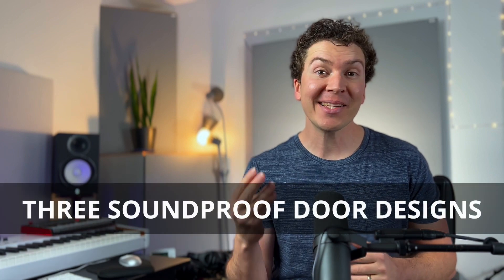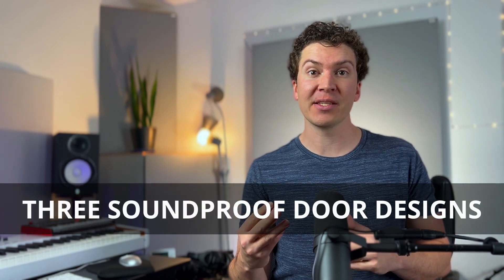How's it going everybody? Thanks so much for checking into this video where I'm going to teach you three types of soundproof door designs that you can use in your home recording studio. You're going to get three different options — I'll go through the pros and cons of each one, and hopefully by the end you'll have a great idea of which one will work best for your soundproof home studio design.